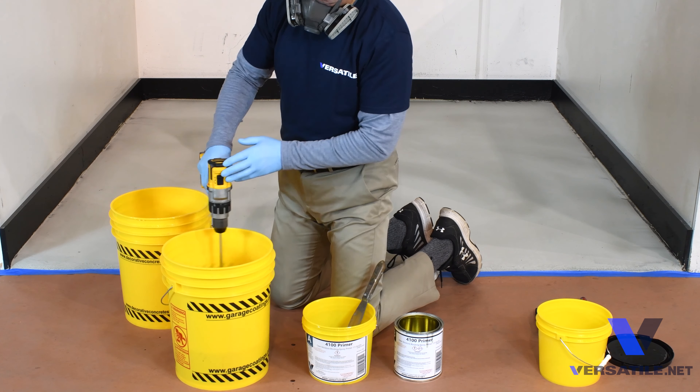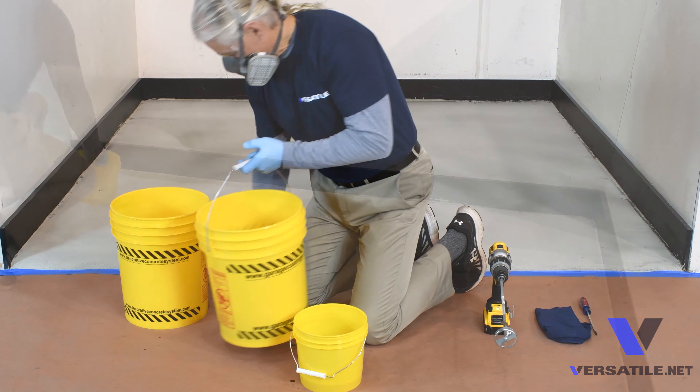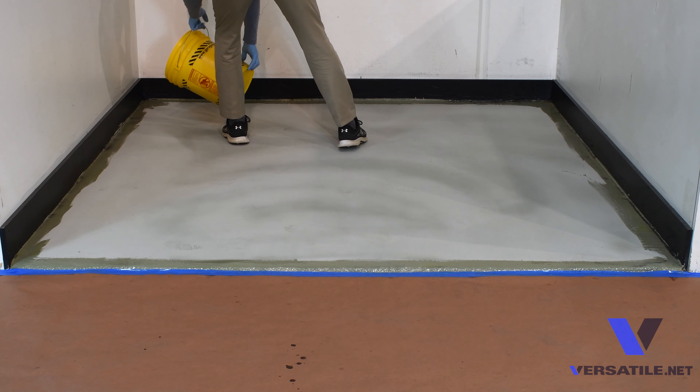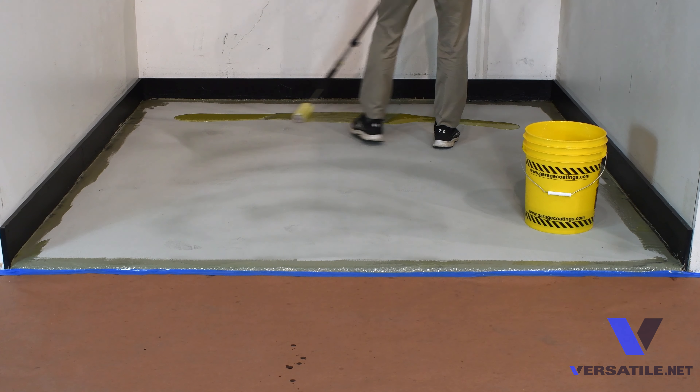What we are doing now is mixing the A component with the B component into a five gallon bucket. Make sure you scrape the edges of the bucket to get all the components out. We'll mix the A and B components for two to three minutes, then transfer that into a second mixing bucket and mix for a further 30 seconds. Again, make sure you scrape all the edges to get all the epoxy out of that bucket.